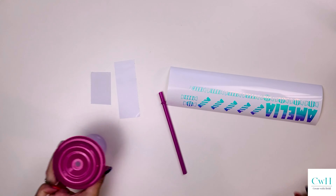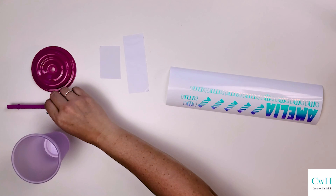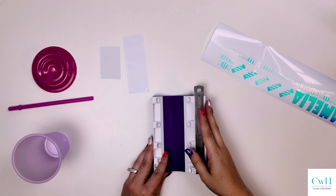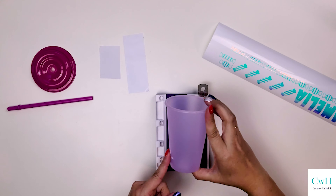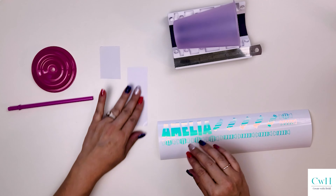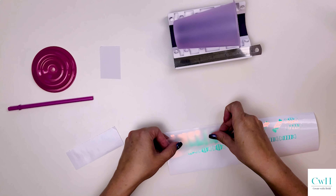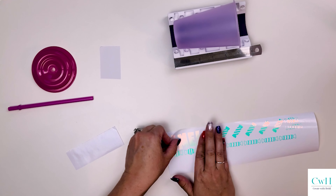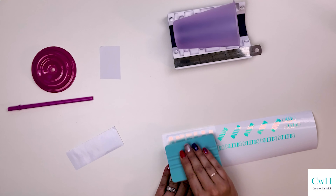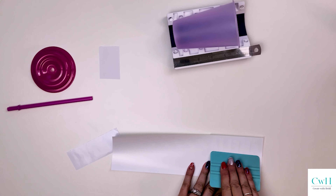Now that I have all my cup pieces, I have my transfer tape there on the left as well. I'm going to get my cup cradle out so that I can make sure it stays exactly where I want it as I am adhering the vinyl onto the cup. This is my cute niece's name — I just adore her. I decided to make this cup with her name on it and it will very likely go to her.